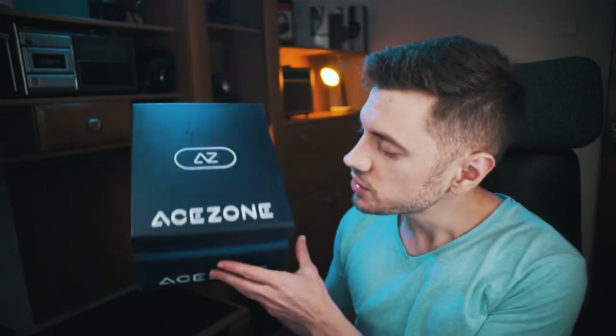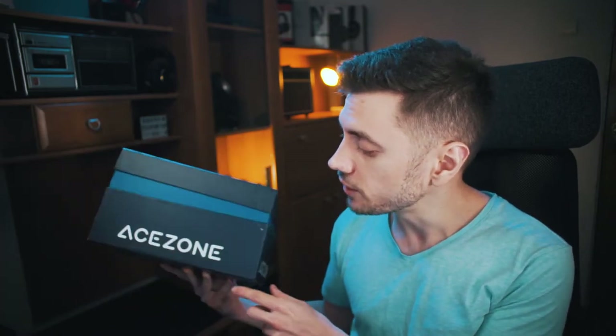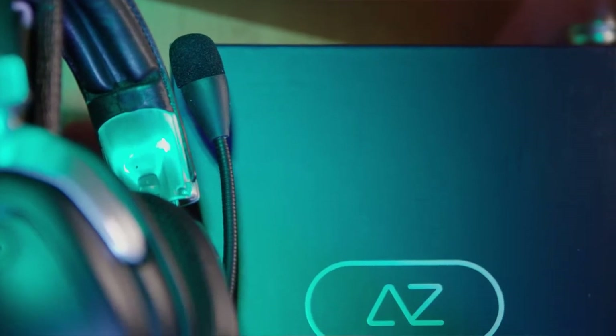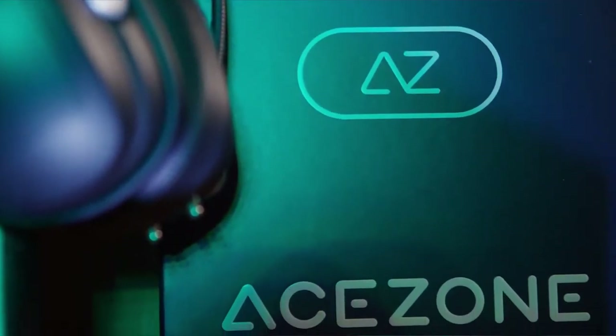This is the box they come in and you can see it features a rather simple design. You've got the Azone logo printed on almost all the sides. Azone is actually a very young company — it was born specifically to target the esports industry, professional gamers playing huge tournaments and very big arenas for thousands of fans.